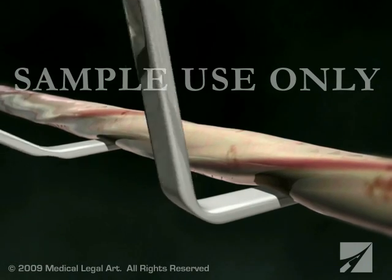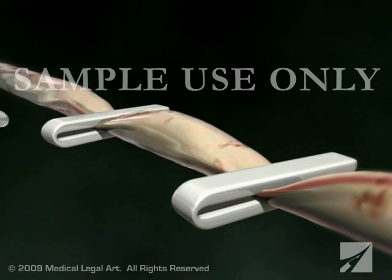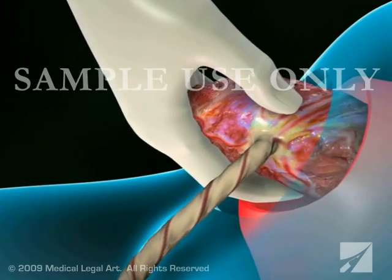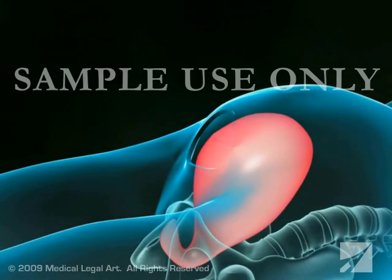Your doctor will then clamp and cut the umbilical cord, gently remove the placenta, and tightly suture your uterus and abdomen.